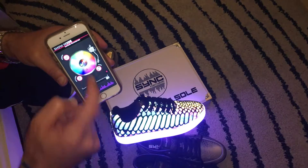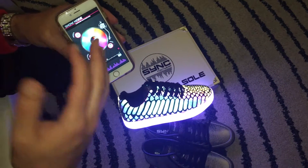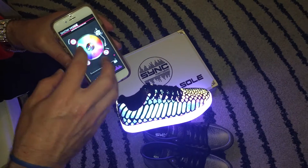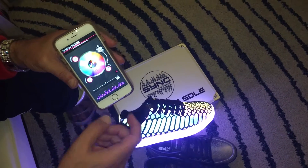What I usually like to do is go back to solid color mode. From the solid color mode, you get access to all the other different functions of the app.